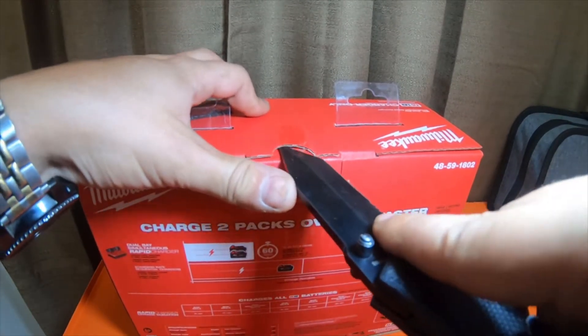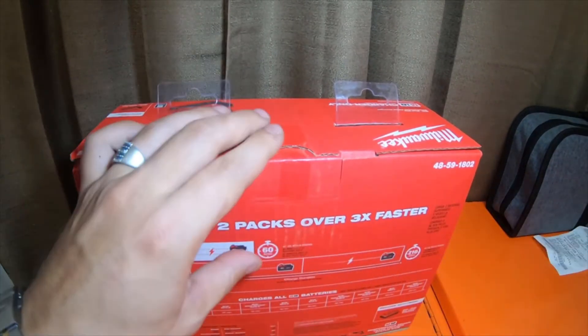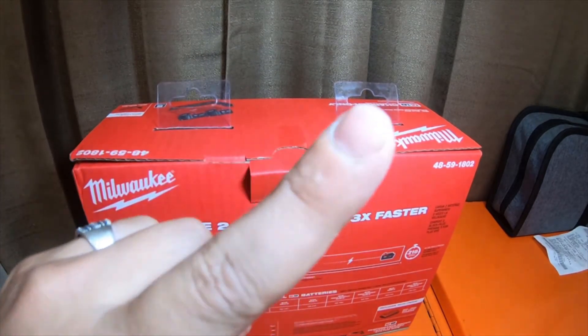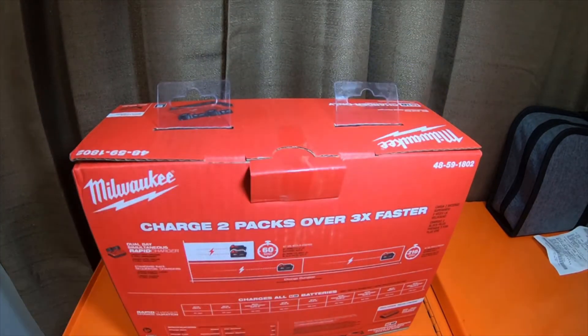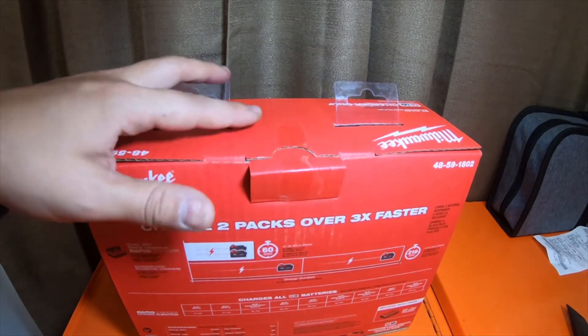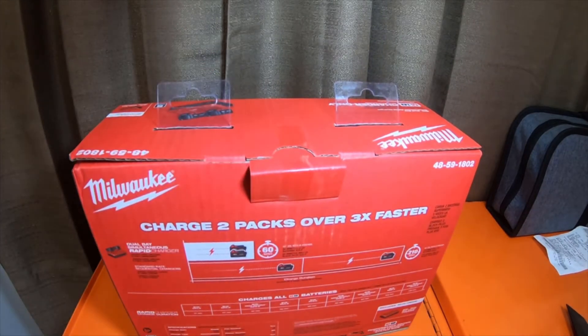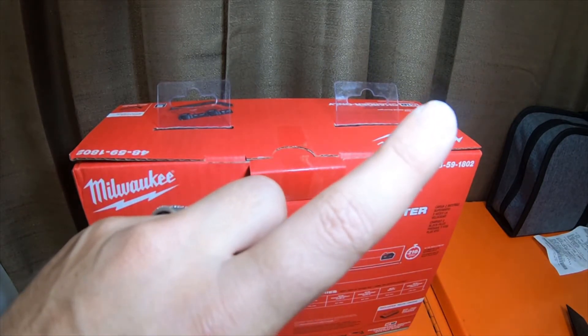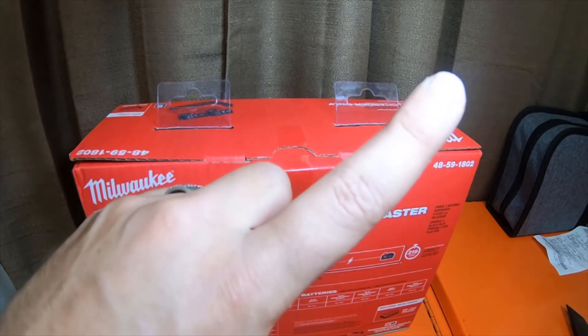Vince also did a video on this simultaneous rapid charger. I'll link VCG Construction's channel up here, and I'll also link VCG's video on this charger and what his thoughts are — I'll link that video up here as well.